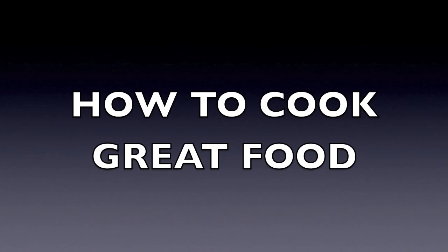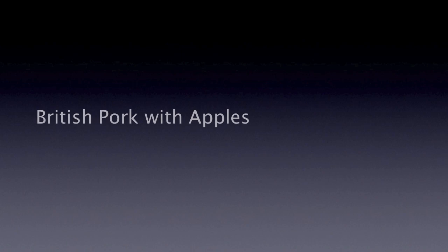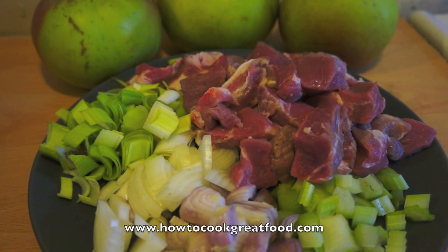Welcome to HowToCookGreatFood.com. Today we're going to be making a pork and Bramley apple in a cream sauce. This is very simple indeed. As you can see on the plate, I've got some onions, a touch of celery, some leeks, some boneless pork — that's a pork shoulder steak. At the back I've got some Bramleys; I'm only going to use one of those large Bramleys. And salt and pepper and some cream. That is it, let's get moving.